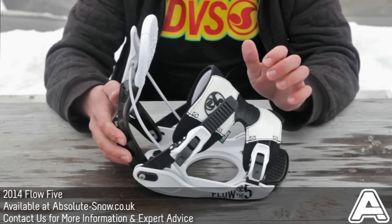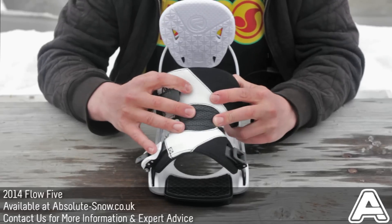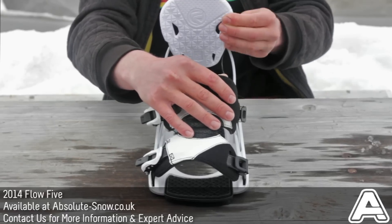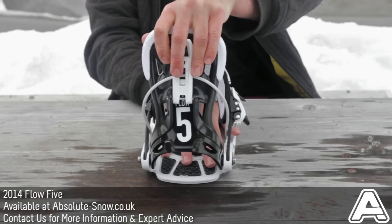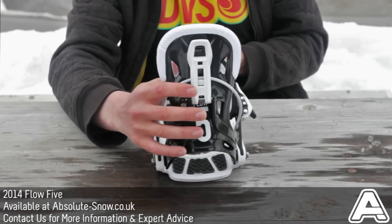You also get the Fusion power straps, which are 3D conforming to your boot — really comfortable. The high back uses a nice EVA foam, which adds to the comfort of this binding. The high back has a medium-stiff flex, making it nice and responsive, so it's going to be great for all mountain riding.